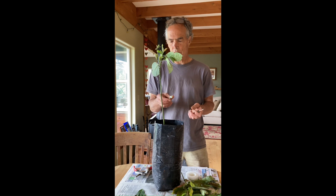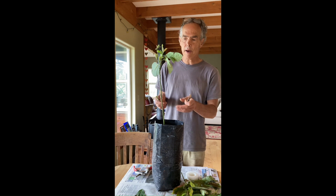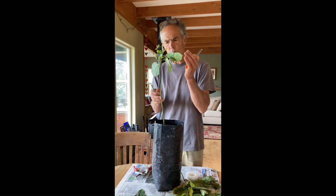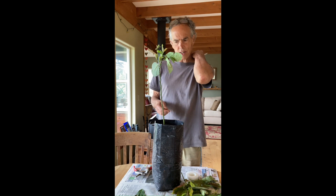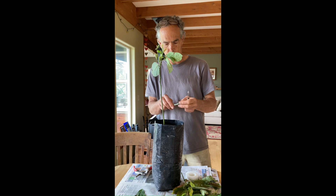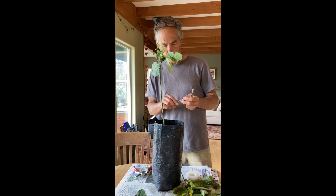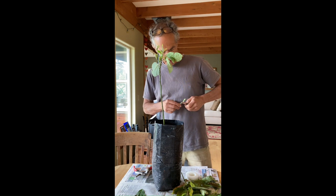Now we're going to do the actual grafting process itself. At Epicenter Nursery we like to use the cleft graft — it's really simple. People use the whip graft, whip and tongue, bud graft, side graft — there are all kinds of different ways to do it. We prefer this method, and you can do whatever you like, but I'm going to show you our grafting method right now.